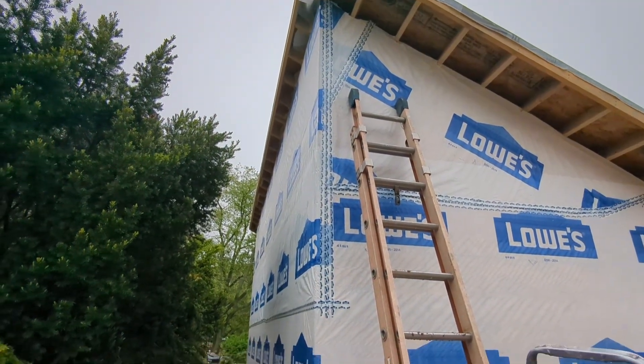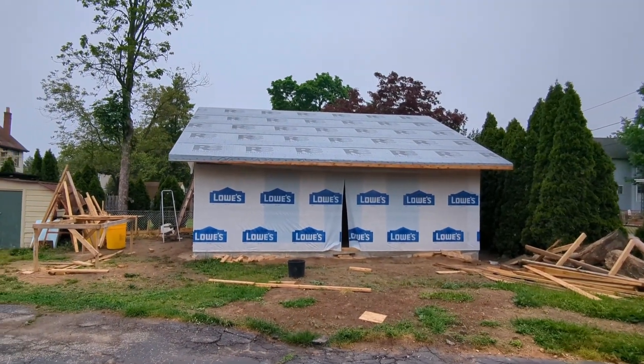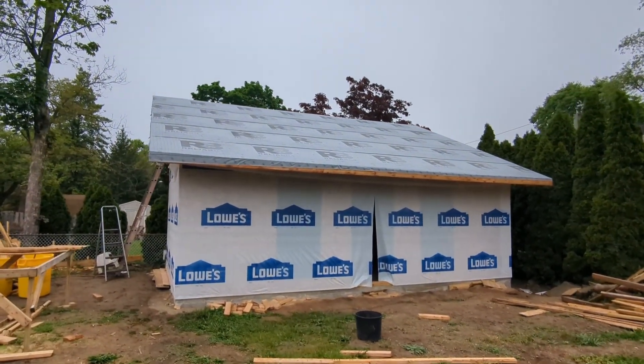If you haven't seen the beginning of this process, I made a playlist for the solar shed — check it out. You can see us digging the footing and doing the concrete work. Thank you very much for coming to my channel, have a good one.